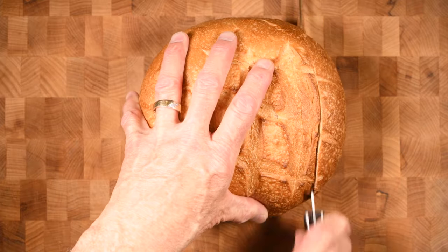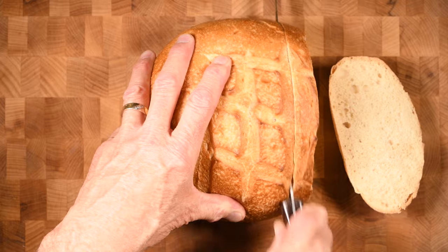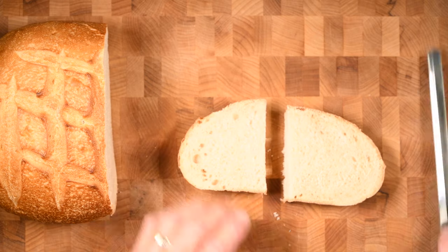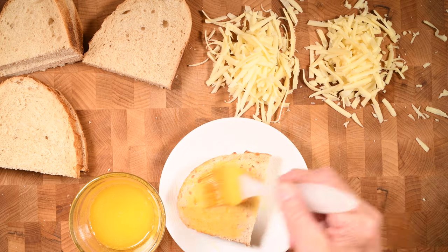I'll start by cutting a nice thick slice of bread from this fresh sourdough loaf. Then I'll cut that piece in half and butter both sides of each piece. Yes, both sides.